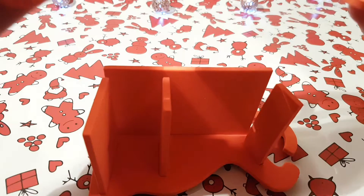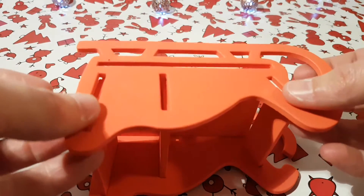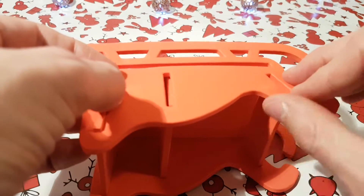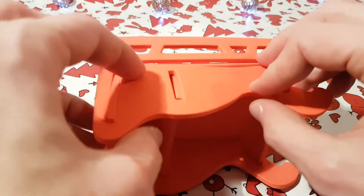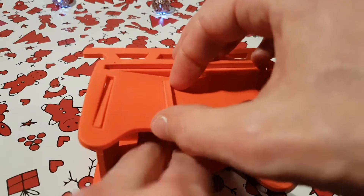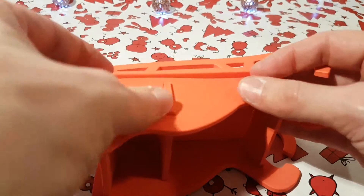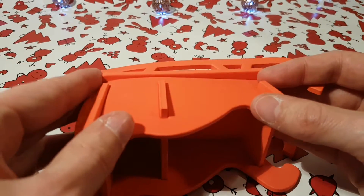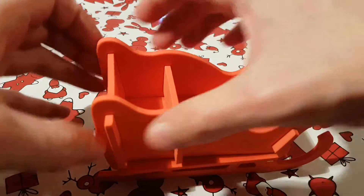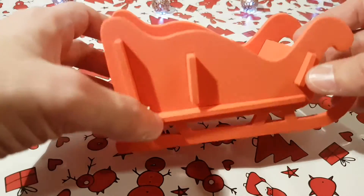From the other side. I would say drumroll, but I don't have one of those to hand. Oh, may be working — as long as we can get these pieces to actually slip through each other far enough to actually hold together. I think that's a sleigh. We can officially call that a sleigh.